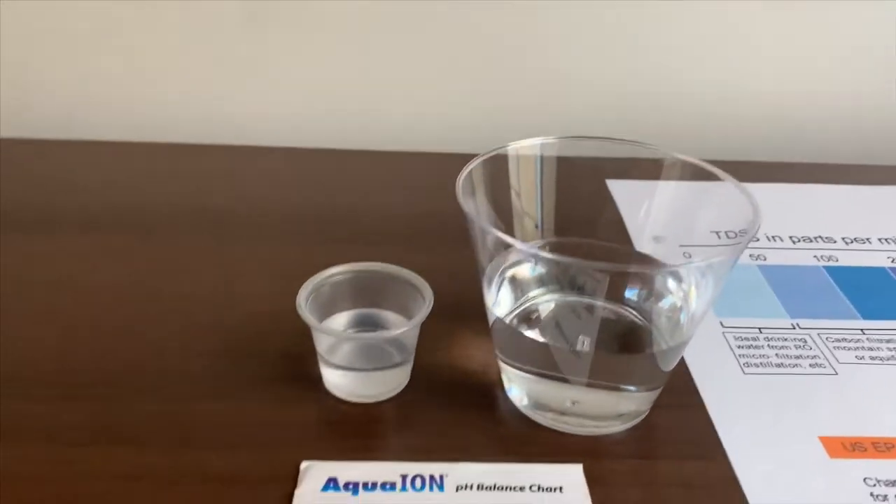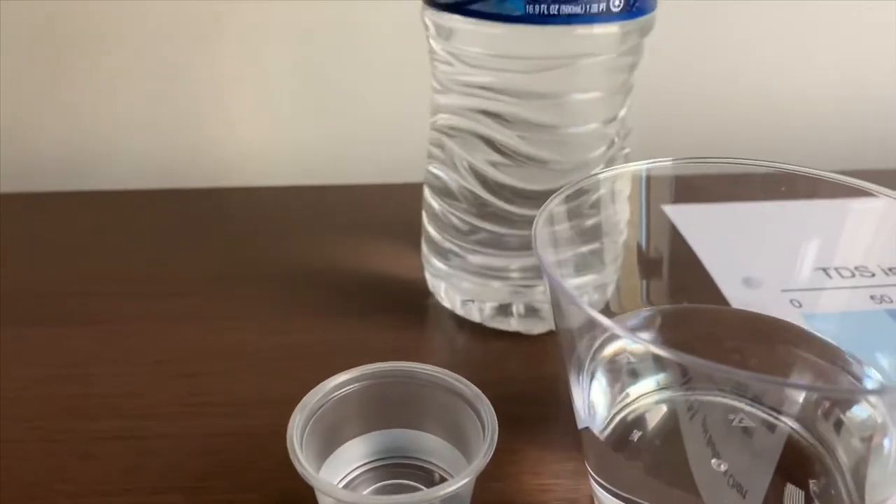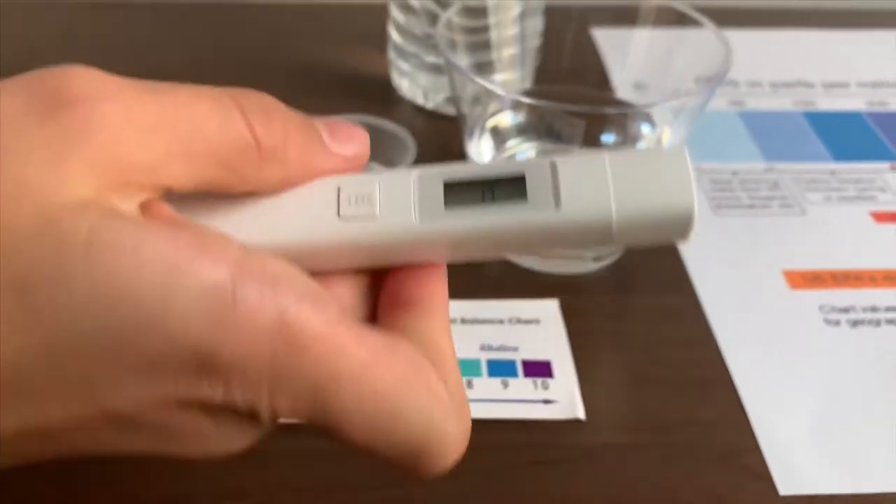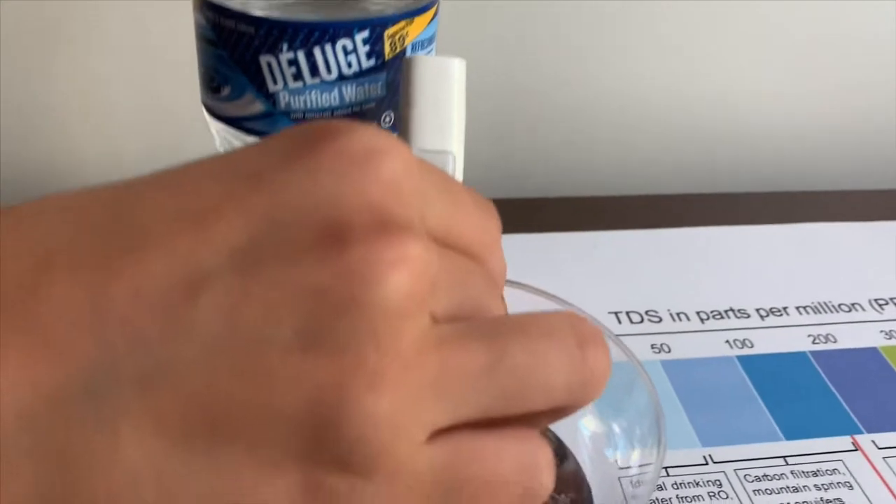Let's test the TDS level first. Turn on the TDS tester and make sure it says zero. Let's put it in and wait.